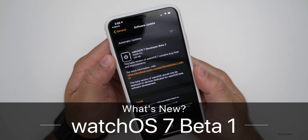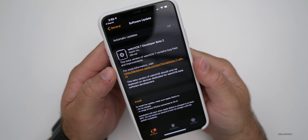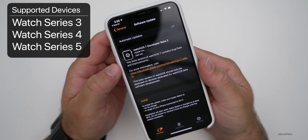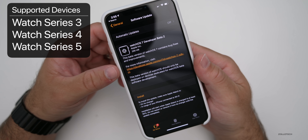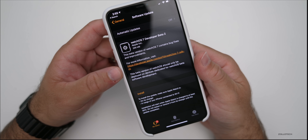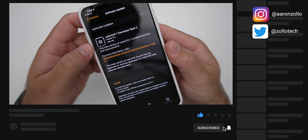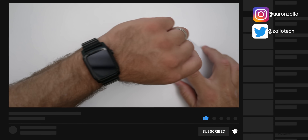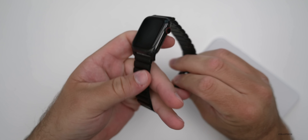Hi everyone, Aaron here for Zollotech. Yesterday Apple released watchOS 7 developer beta 2. This is available to all watchOS 7 supported devices if you're on the developer beta — that means a Series 3, Series 4, and Series 5 Apple Watch. This update came in at 299 megabytes on my Series 4, and there's not really a ton new, so let's go over what is new.